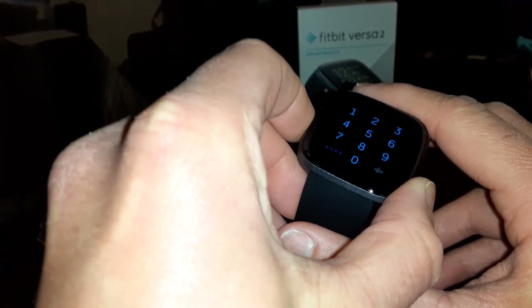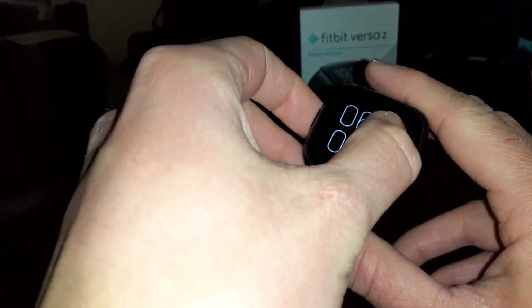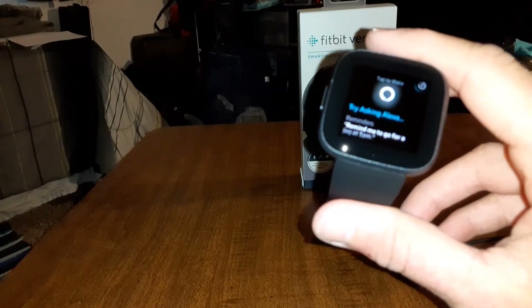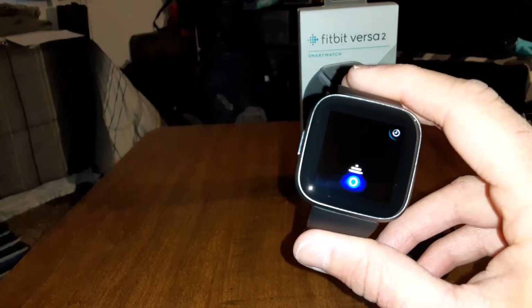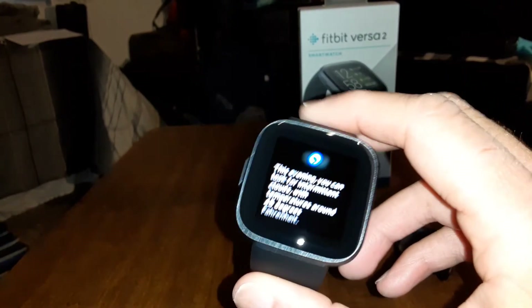Let's take a look at the Alexa feature. Alexa — hold the button down. I'm having a bit of trouble with the PIN. Let's try: 'Alexa, what's the weather for tonight?' There you have it. This is pretty nice — I like the build quality, they did a pretty good job.